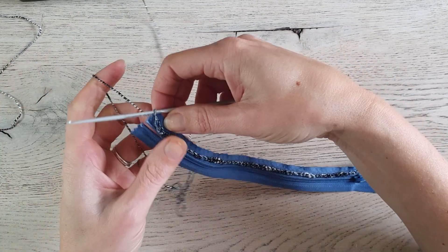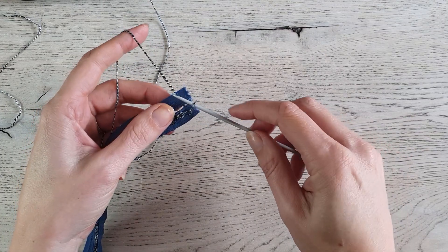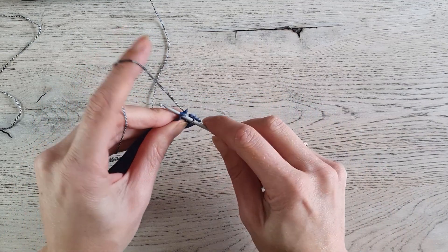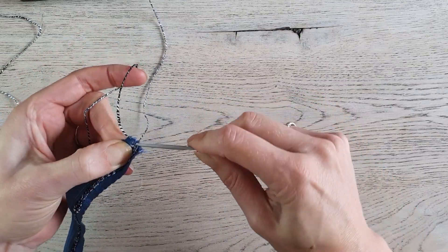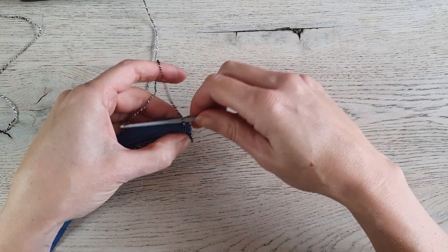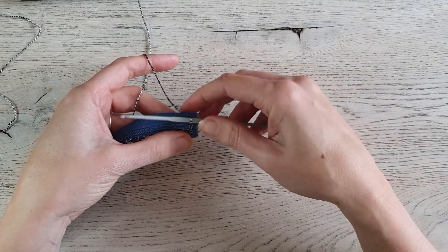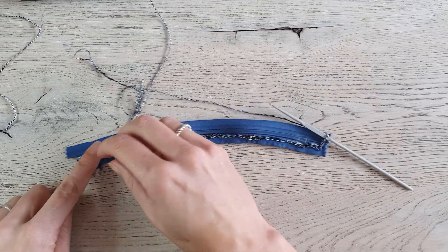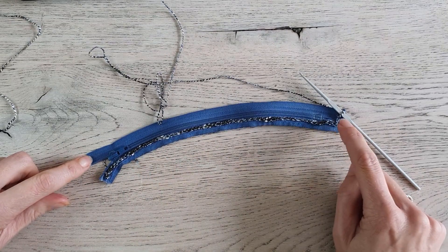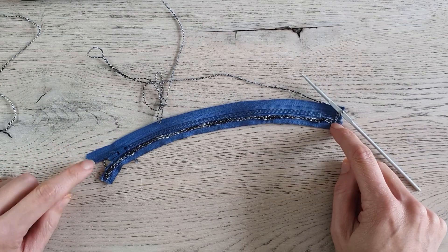When you are at the end, turn the zipper around and insert the hook on the other side — straight across. Poke your hook through, pull up a loop, and pull the loop through the loop on your hook. You've crossed over to the other side. Work slip stitches along this side of the zipper, stopping just before the end, exactly the same as you did on the first side.